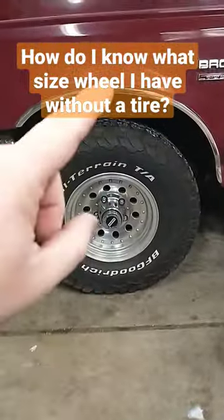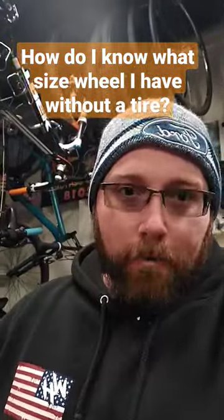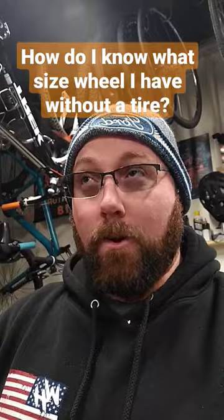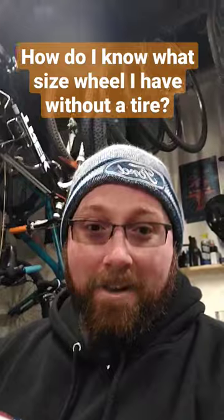It's a 32 inch tire — so 32 inches all the way across the whole tire. So instead of that, you'd actually find the ISO of the wheel. That stands for the International Organization of Standardization — pretty much a standard size for your tires that helps you find what size wheel you have.